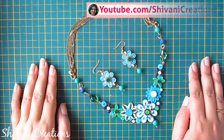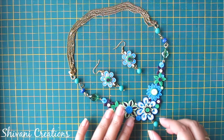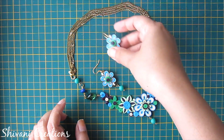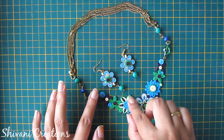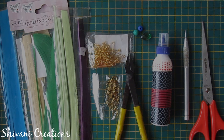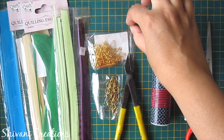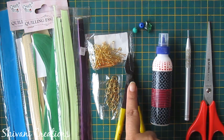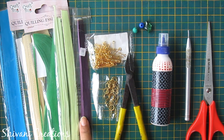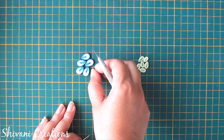Hi friends, this is Shivani here. Welcome to my channel. Today I am showing you how to create this beautiful quill necklace with beautiful earring pairs. This is very intricate and very easy to create. For this we need scissors, quilling tool, liquid glue, some colored beads, plier, eye pins, jump rings, and some multicolored 2mm quilling strips. I'm starting with my first flower.